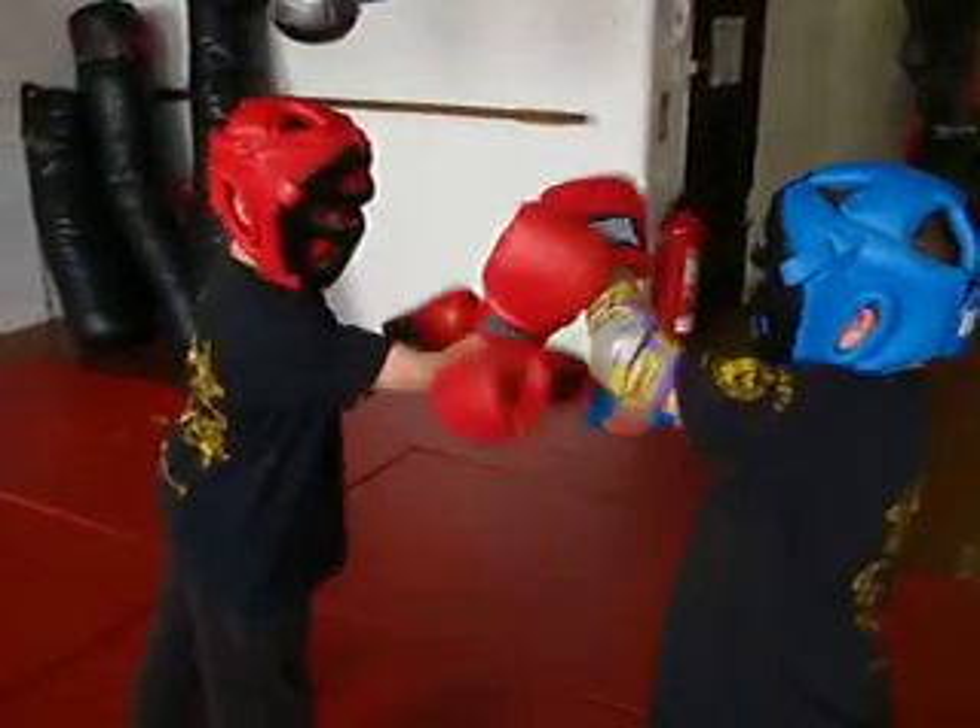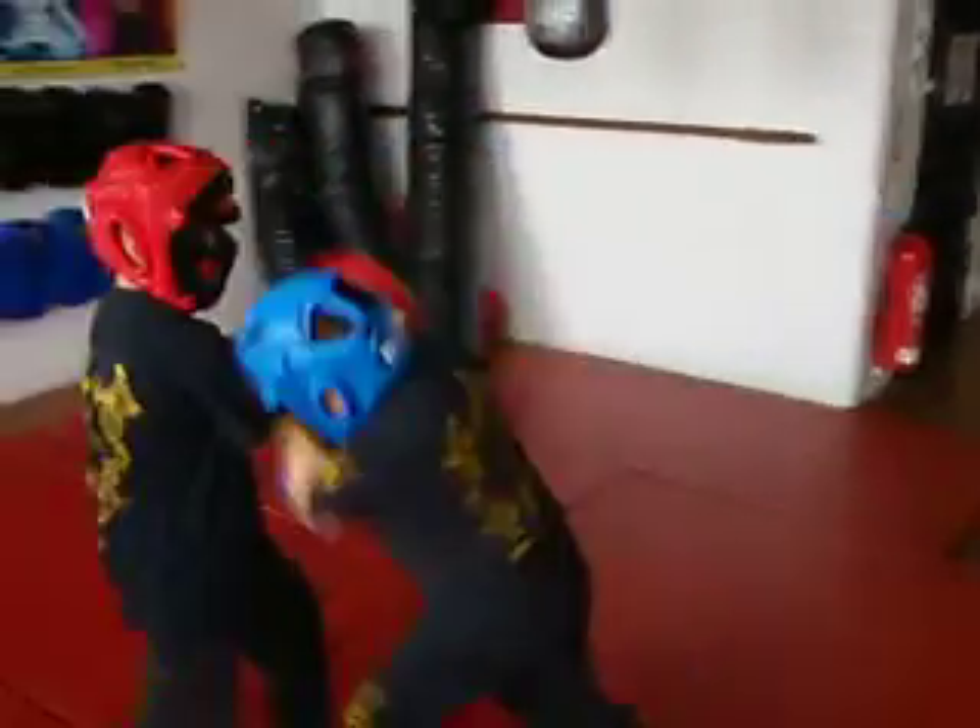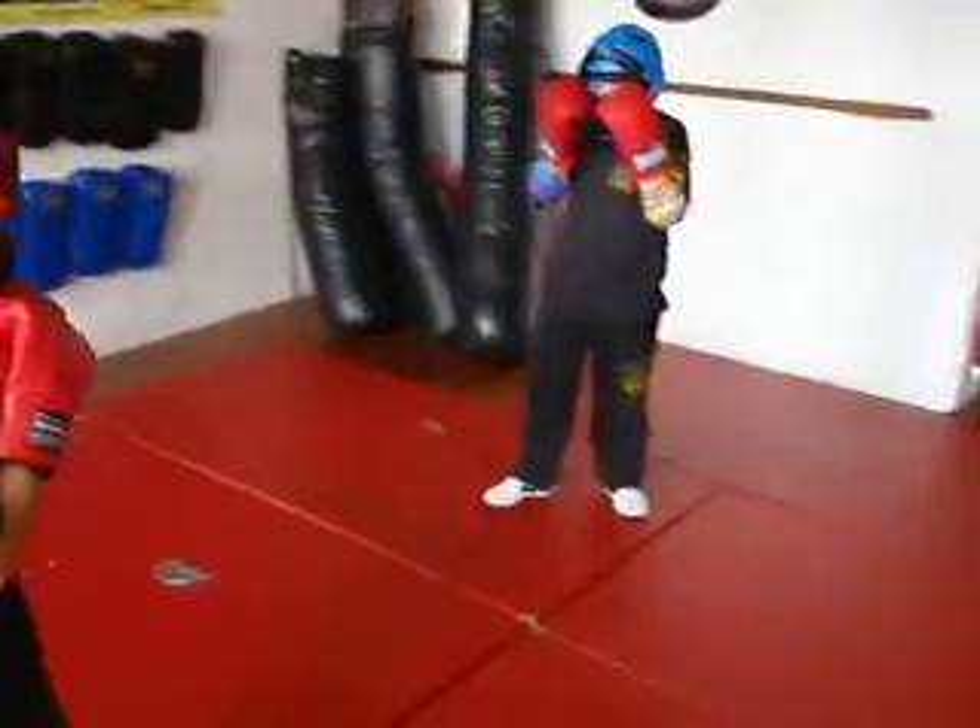Do the Hubud and then learn to trap from there, closer. Close them down. You're getting too cagey, get to the Hubud properly.